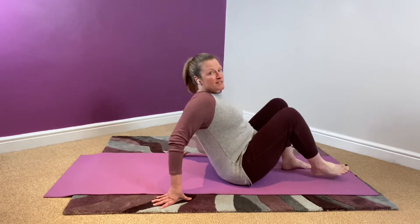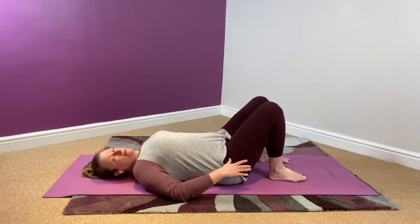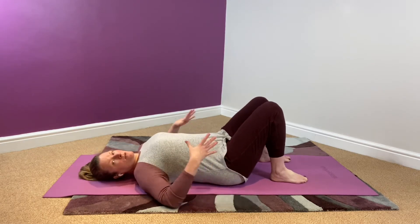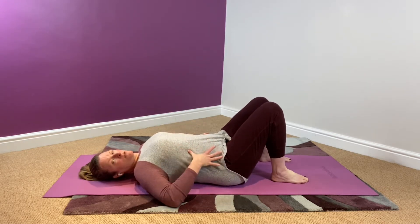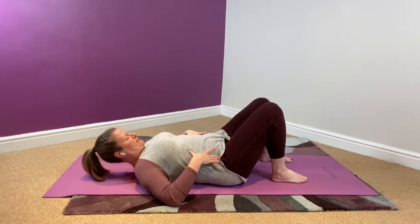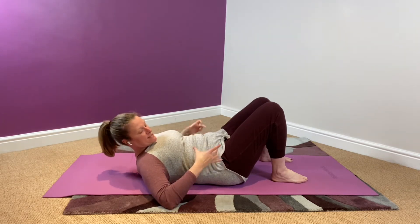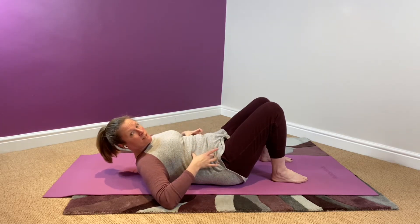So generally our basic starting position is knees bent and feet flat, and arms just down at the sides. What I'm going to do is put my thumbs at the rib cage, my fingertips down to the hip bones. If I was to lift my head up from the mat, I'm going to do my chin tuck and I'm going to roll up.